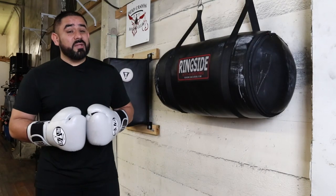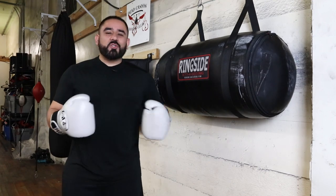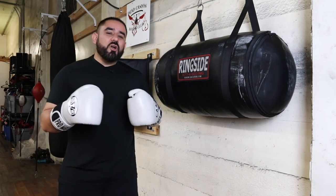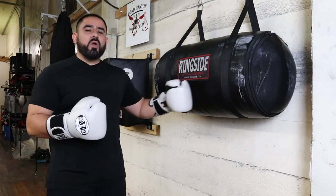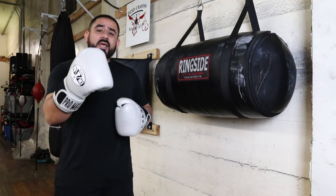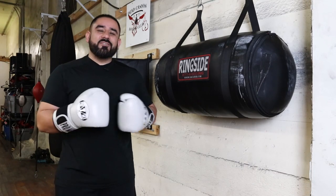Now that does get a bit tiring, but as the old saying goes, practice makes perfect. Thank you so much for joining me today, Dungeon Squad. I really hope this video was informative for you. Let me know what are some of the ways you like to use the uppercut bag at your gym. I appreciate you, I appreciate your support, and I look forward to seeing you guys on the next one.